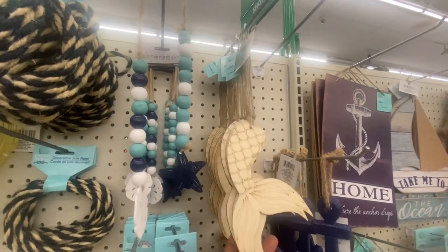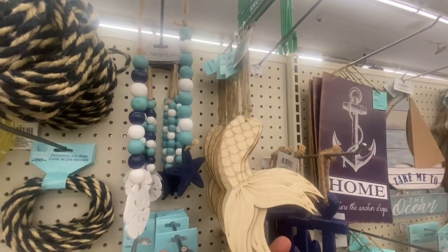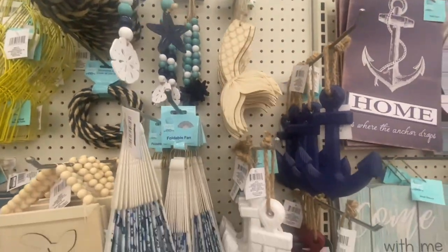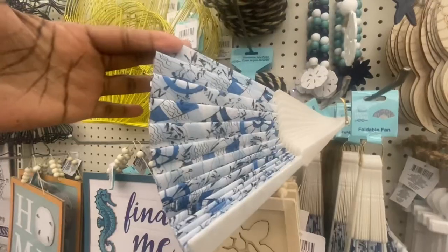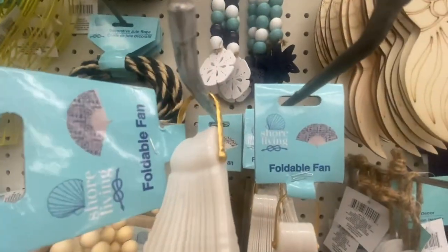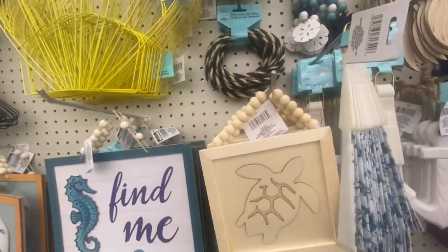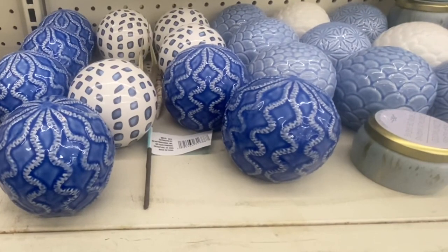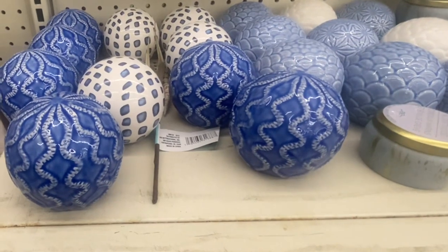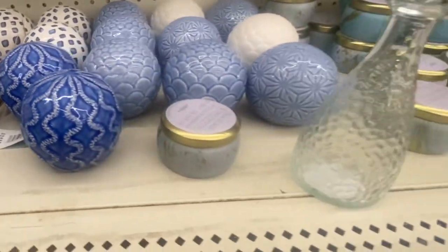They had this before — this is a three-pack of mermaid tails. We have some anchors in blue, white, and burgundy. They even have a fan. This is some pretty decor to put on your tabletop or somewhere else in your house. These are definitely new.